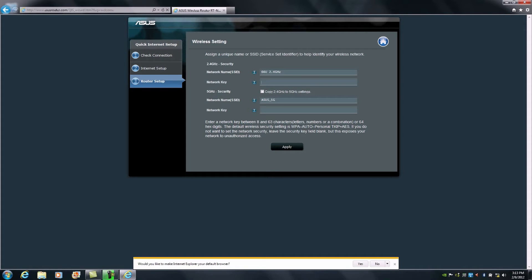For the password, we're going to use the same approach as the administrator password — a basic password for now that we'll change later. I'm going to use 'ASUS FTW123'. For the 5 GHz network, it's going to be '66U 5GHz' with the same password. Then we click Apply, and this information will be stored in the router to enable our actual wireless network IDs.